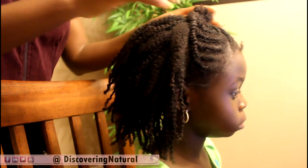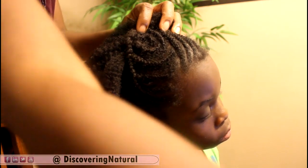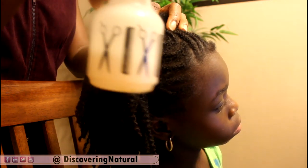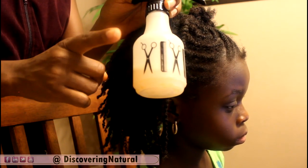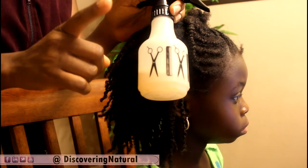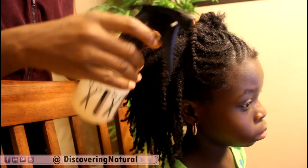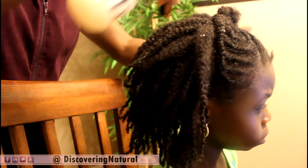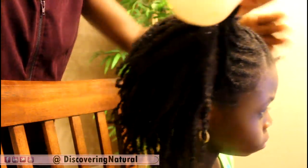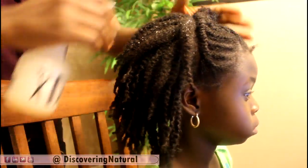The first thing I do, even before I take out the braids or cornrows, is spritz our hair with this solution — water, conditioner, and extra virgin olive oil. This is my detangling spray. I just spritz the hair lightly, not soaking wet, but just lightly before I even start unraveling.